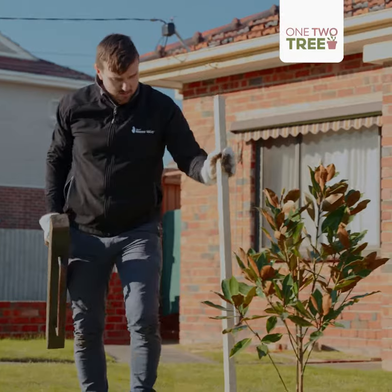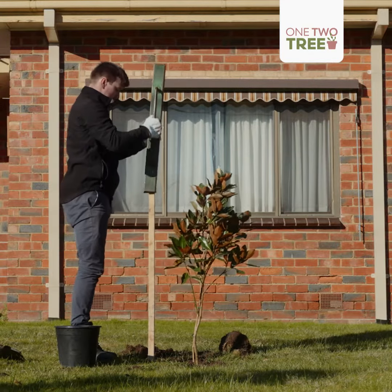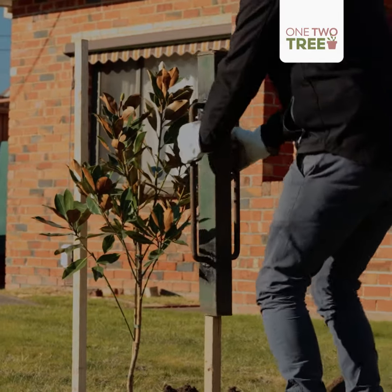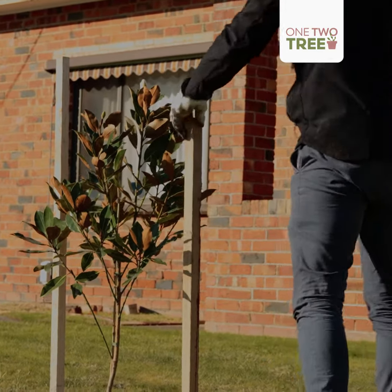The next step, we want to get two tree stakes and pop them each side of the tree — that's just to make sure that it can get established. If we get a high wind event, this will support the tree. If you don't have one of these at home, you can just use a mallet or a hammer.